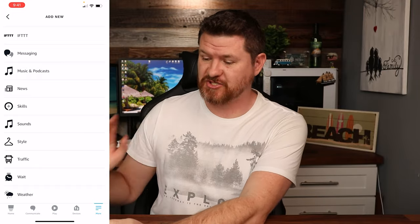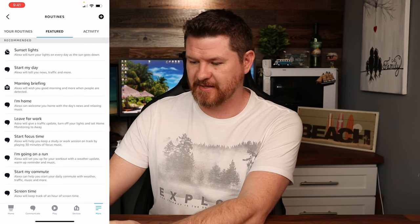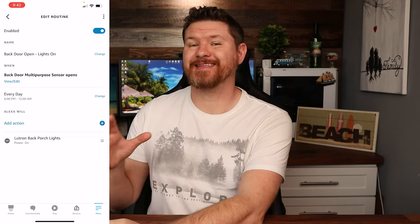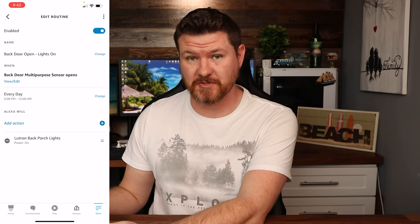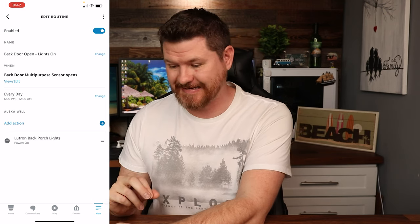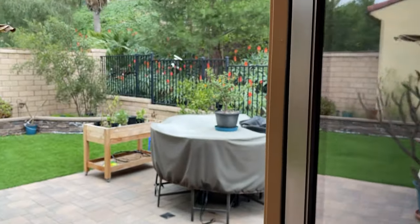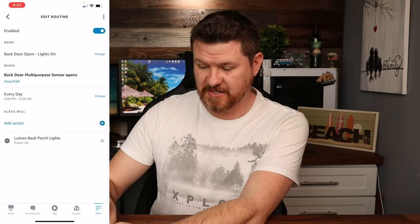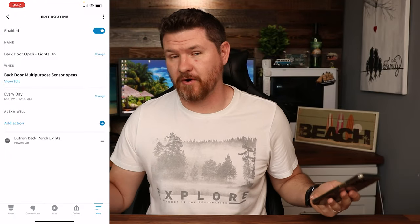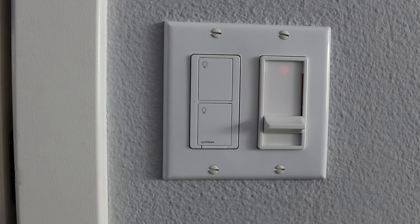I wanted to show you a simple routine I just set up. Going back to my routines, I'll pick this one called Back Door Open. I set up a routine so that anytime my back door opens at night, it automatically turns on the porch lights. I named it 'Back Door Open Lights On' to help me remember what it does. When my back door multipurpose sensor opens — every day between 6 PM and midnight — it turns on my back porch lights. All I needed was a smart switch and a door sensor.